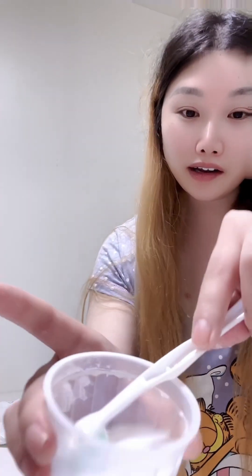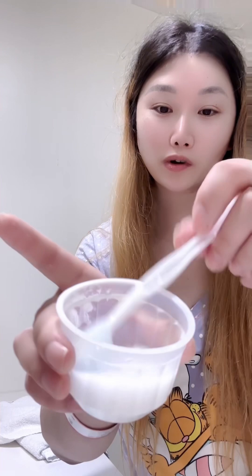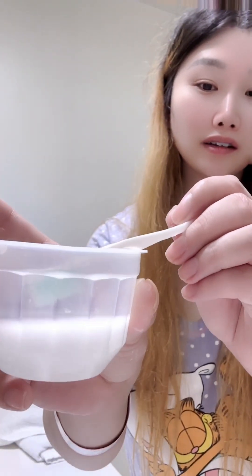You can see it turns really white like this. Then we apply it on your face. I start off with my face right here, go over it as you go, then use the rest on your hands and wipe it off and just cleanse your face like you normally do.